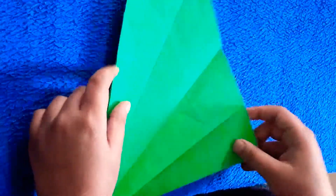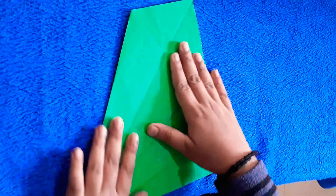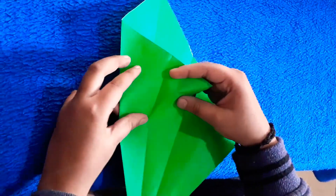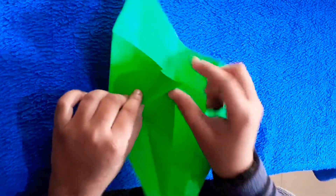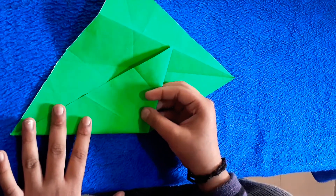Let's start with a simple sample. I am going to fold it together and make it straight.